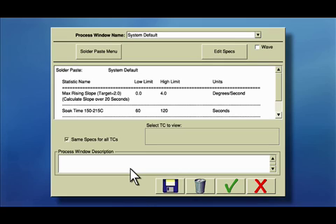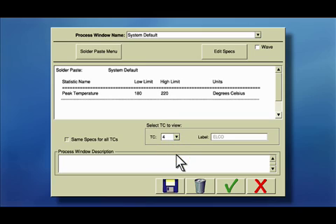This is made easy with KICK software. While defining your solder spec, uncheck the 'same specs for all TC' button. In this example, my first two thermocouples TC2 and TC3 share the same spec, but TC4, which is attached to an ELKO, requires a different peak temperature. I've chosen to define a lower peak temperature tolerance for my ELKO.